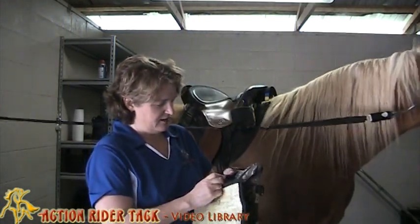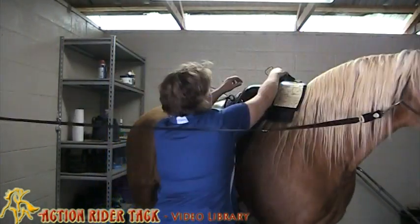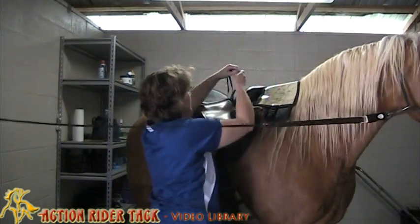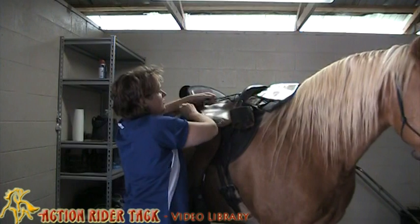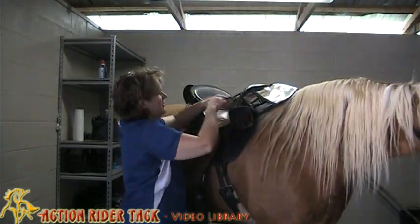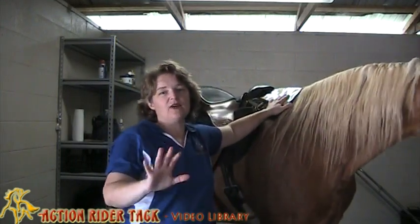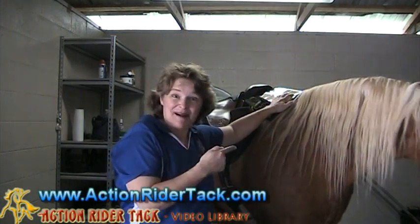Anyway, let's go ahead and close this up. And then we can just put this right in the front, and then take your little strings and go right up here and this side. So this is the Cashel Trail Kit — super handy if you're doing any kind of trail riding where you need a map.